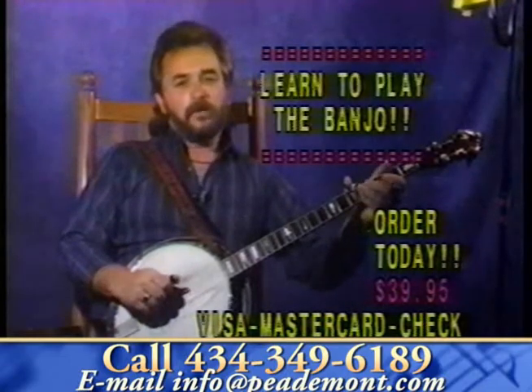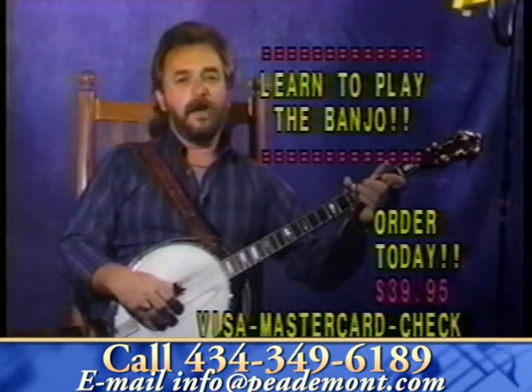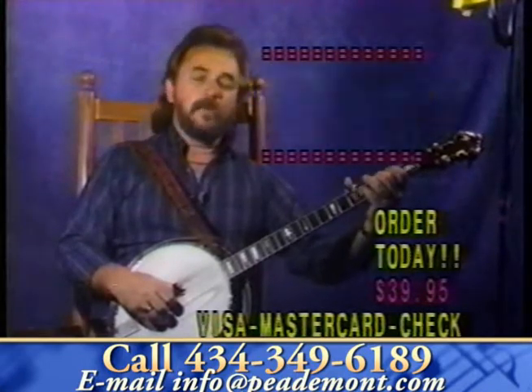Whether you want to play at church, bluegrass festivals, or just family gatherings, you need our Banjo Basics video cassette today. It's on sale for $39.95. Give us a call right now — we take Visa, MasterCard, all checks. Call today and you can start playing banjo too.